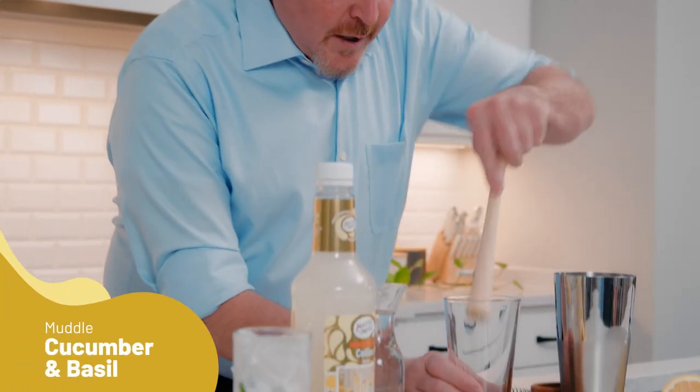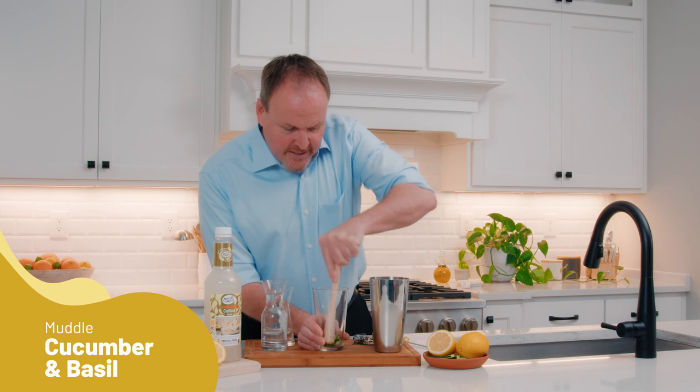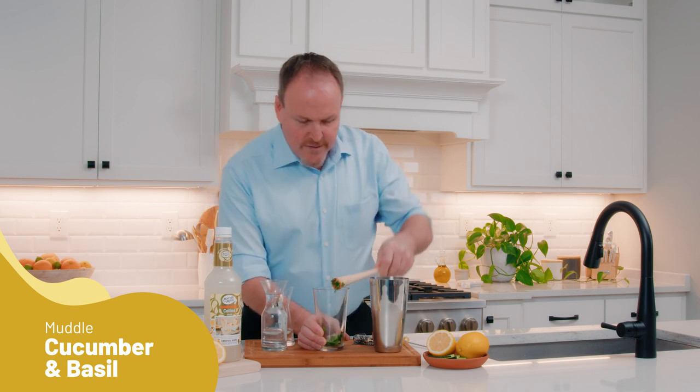With a few pieces of cucumber and basil, just pressing those in, just getting some flavor, breaking up the skins.